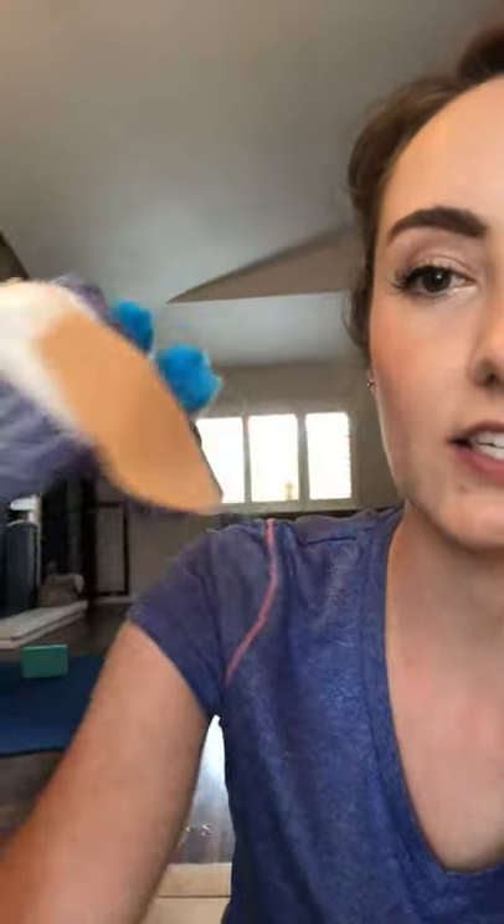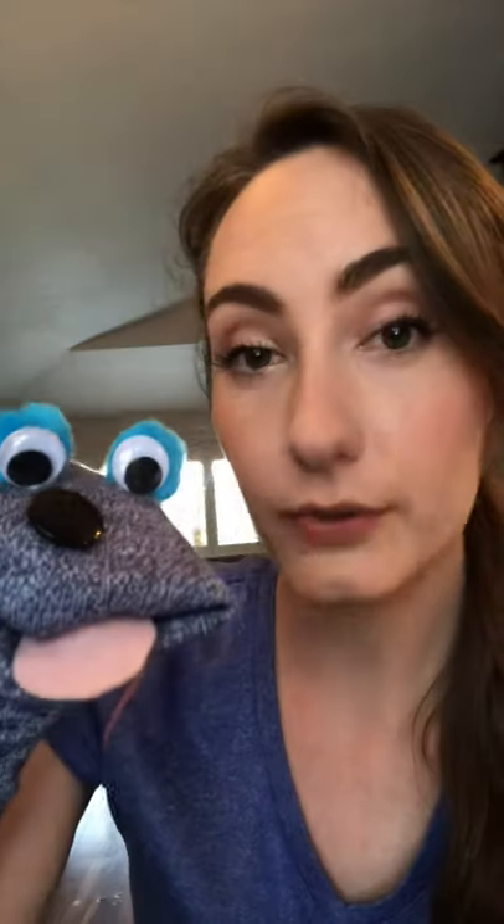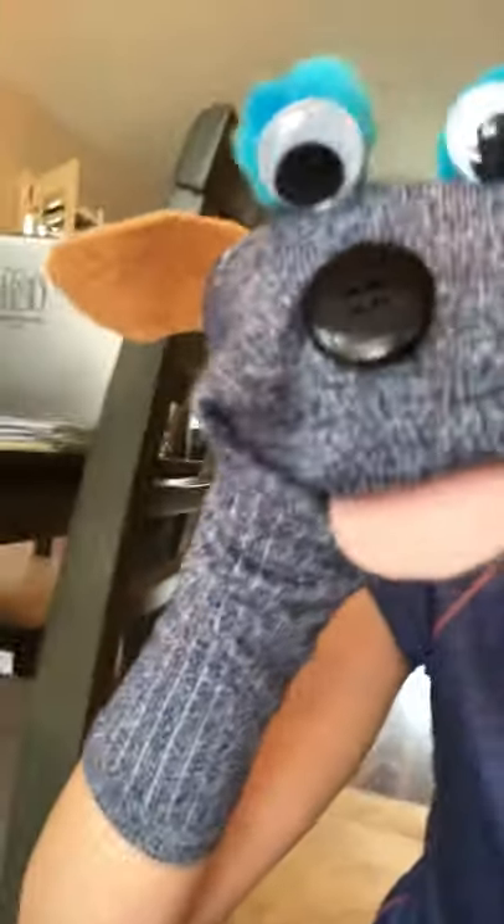For this one, I used a sock of course, and I used some felt — his tongue is felt, his ears are felt. His eyes are googly eyes and pom-poms, and his nose is a button. I put it together with a hot glue gun.